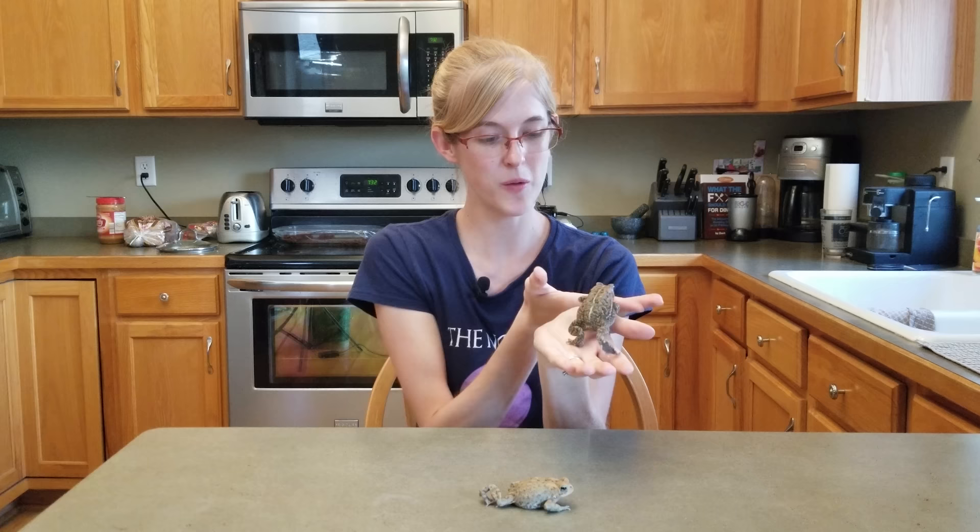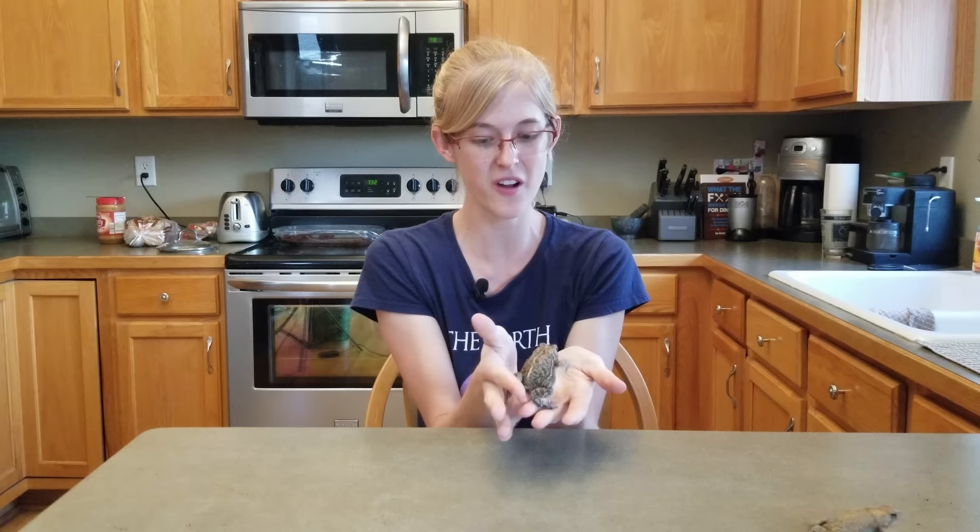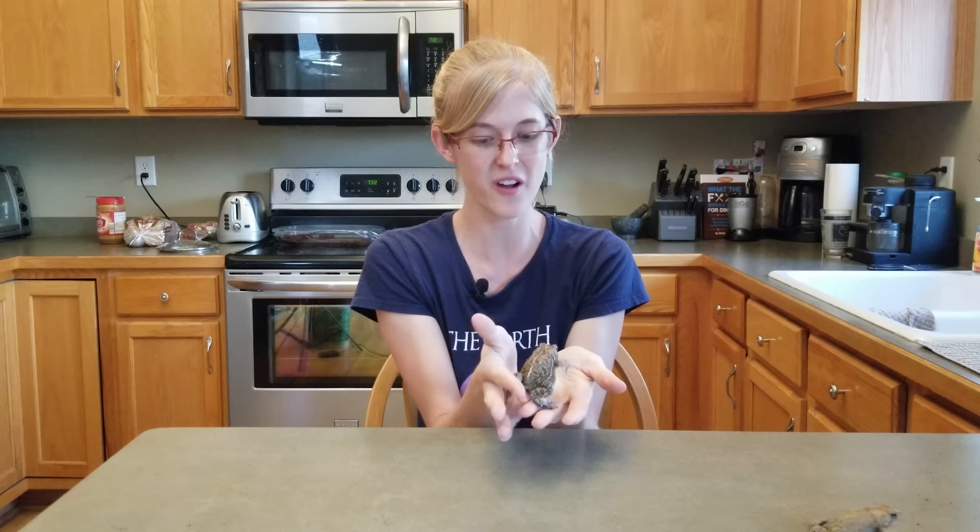I think that about covers it. Hopefully this video helped you figure out how to properly set up an enclosure for a toad and how to take care of them in the long run. Thanks for watching and we'll see you next time.